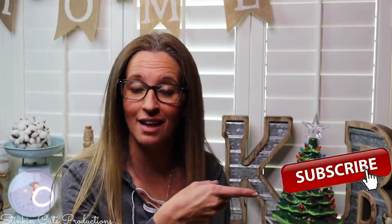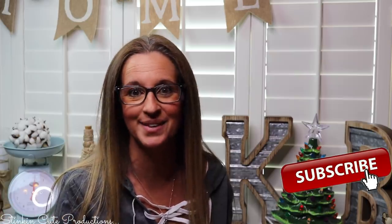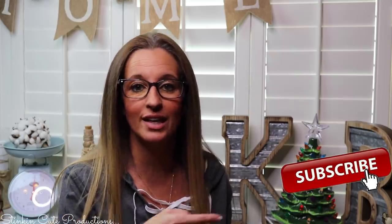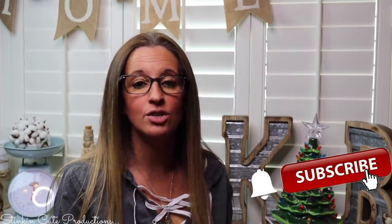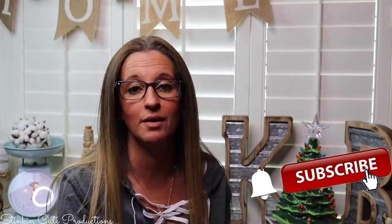Hey everybody, welcome back to Kelly Barlow Creations. If you're new to my channel and you're stopping by for the first time, thank you for stopping by. Welcome to my channel. Stick around a while by clicking that red button for more crafting on a budget, more everything on a budget videos to come. And if you click it again when the bell appears, YouTube should notify you every time I'm uploading a new video depending on the option that you choose in the drop down menu of the bell.